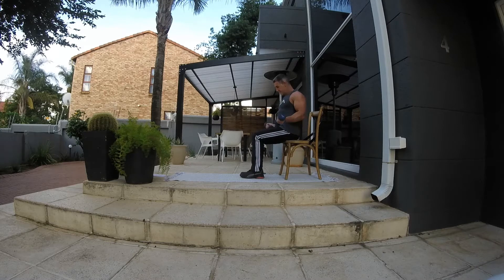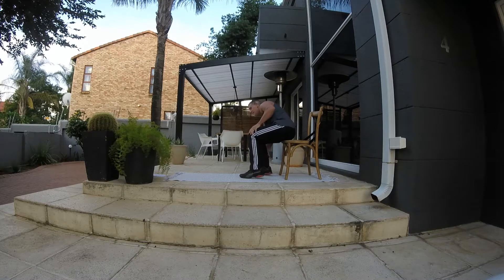Then from here we're doing bicep curls. You can use dumbbells, bands, or water bottles. That is 15 reps as well. Alright, we're going to be starting shortly.